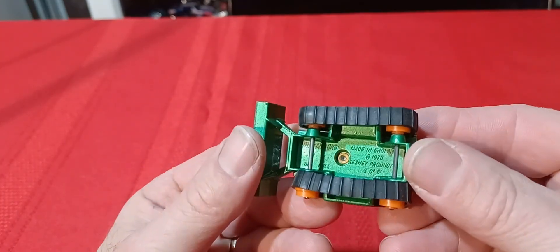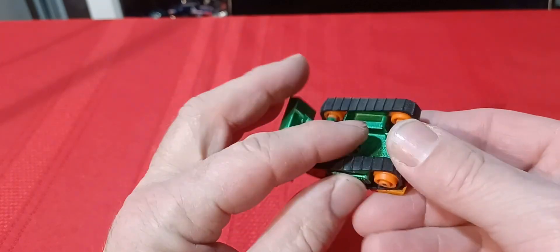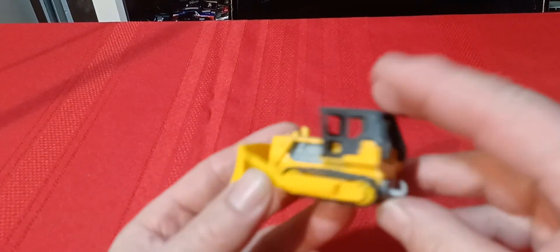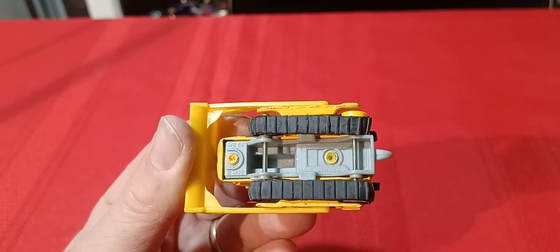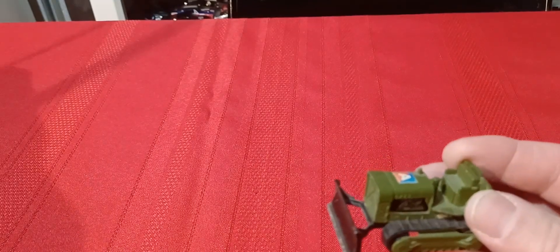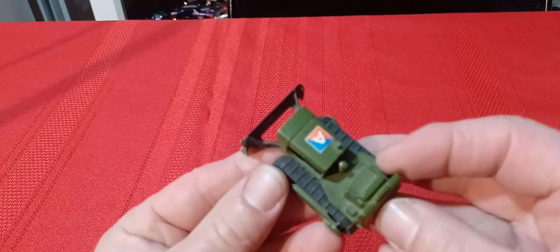This guy here is the bulldozer — I think they call it Big Bull, 1976. It has tracks and a tow hook, and it's in pretty nice shape. Then there's this bulldozer here with a cab on it — a newer version from around '79. Then I have this army version with no top — it's actually a different bulldozer, different from both of those. It does have a tow hook on the back — that's like a twin-pack vehicle.